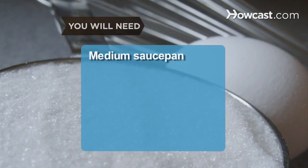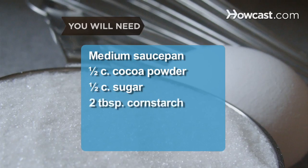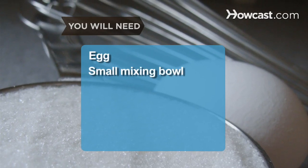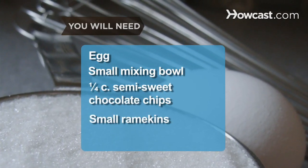You will need a medium saucepan, 1/2 cup of cocoa powder, 1/2 cup of sugar, 2 tablespoons of cornstarch, 2 cups of milk, a whisk, an egg, a small mixing bowl, 1/4 cup of semi-sweet chocolate chips, and small ramekins.